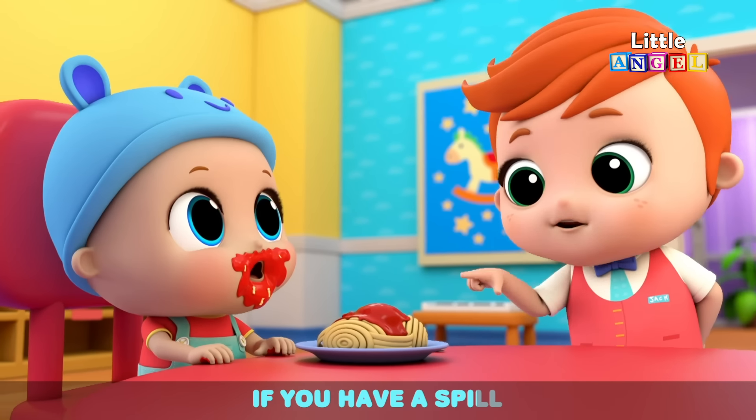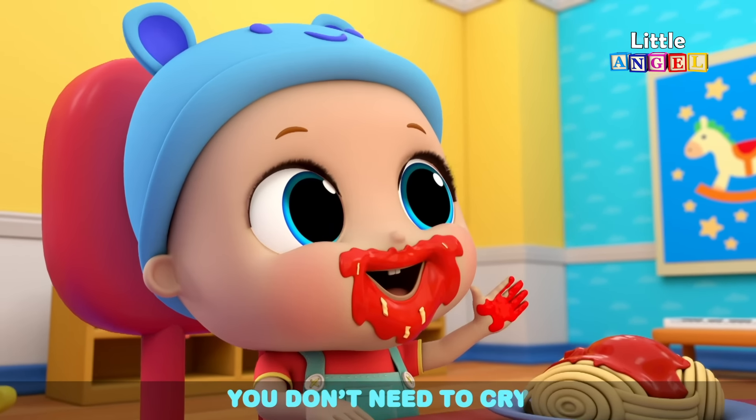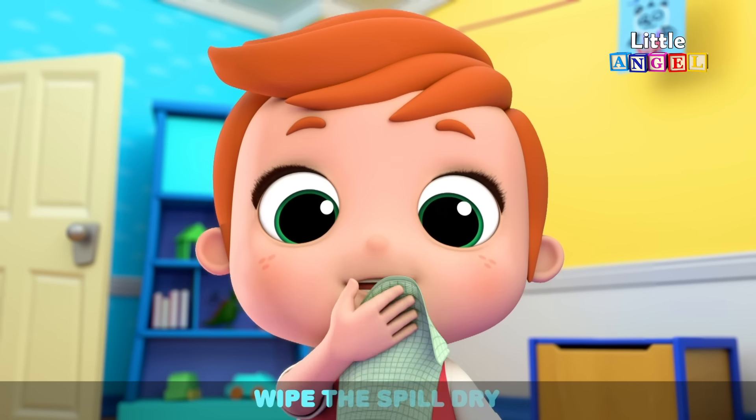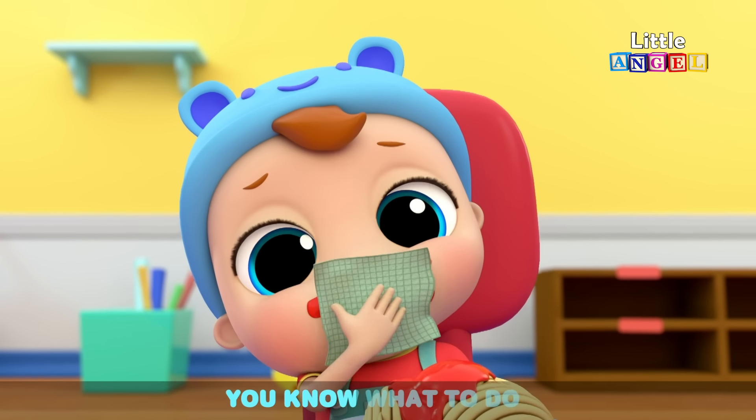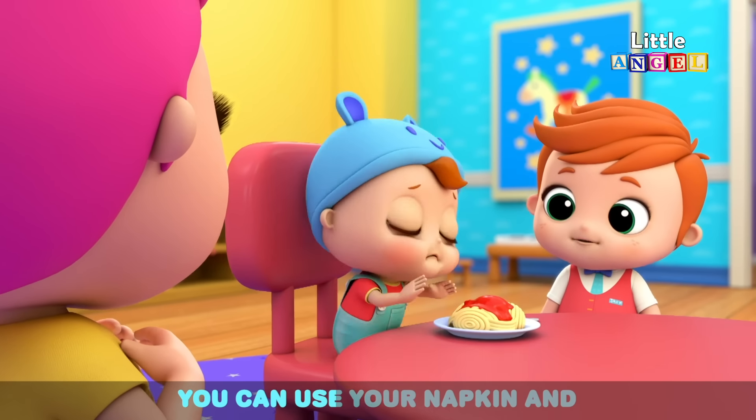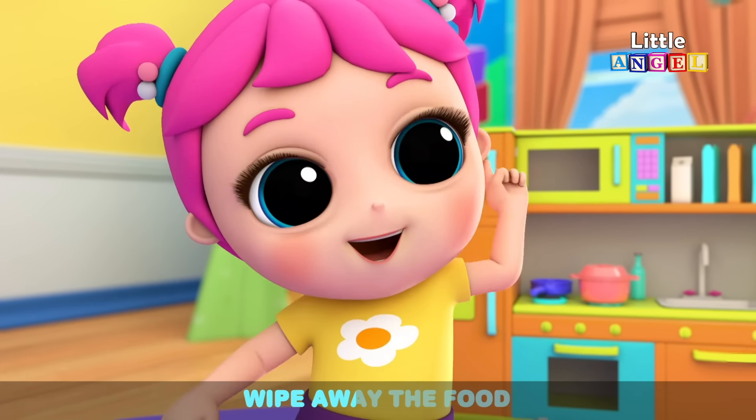If you have a spill, you don't have to cry. You can use your napkin to wipe the spill dry. If your face gets dirty, you know what to do — you can use your napkin and wipe away the food.